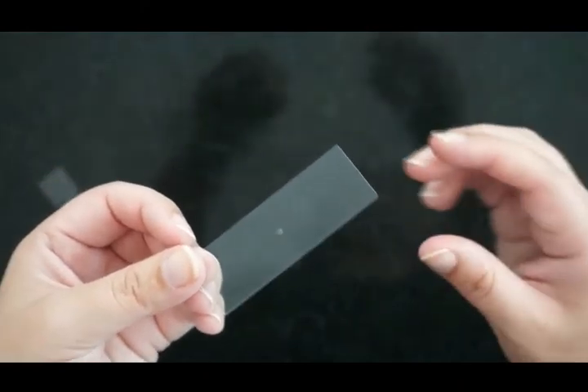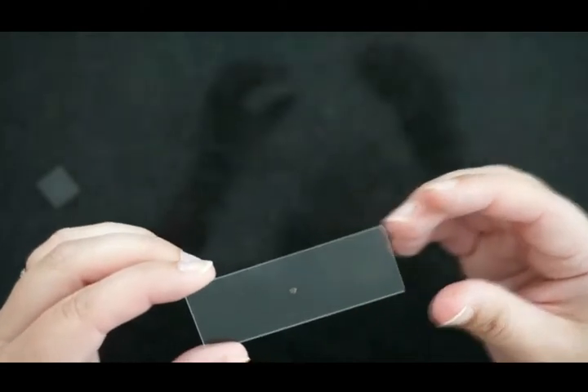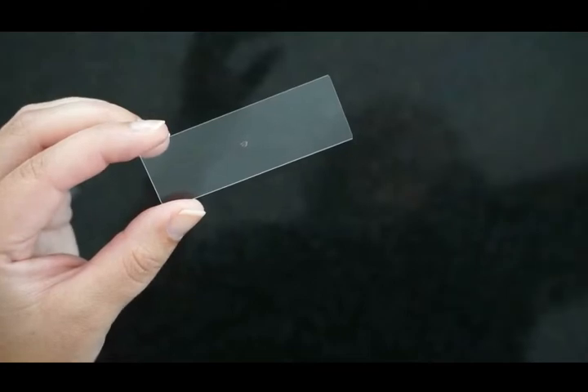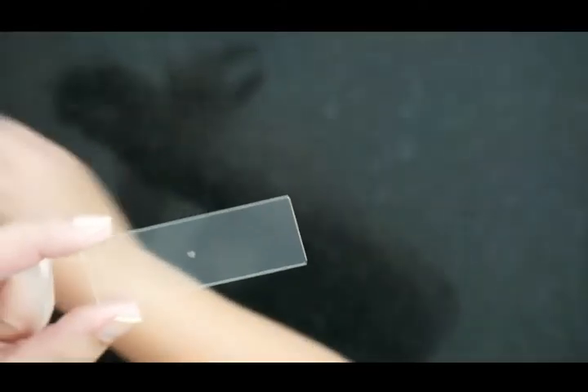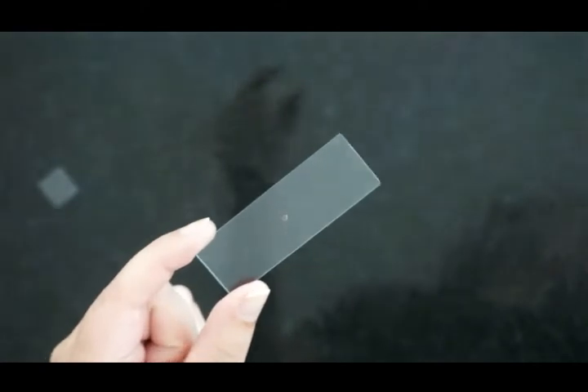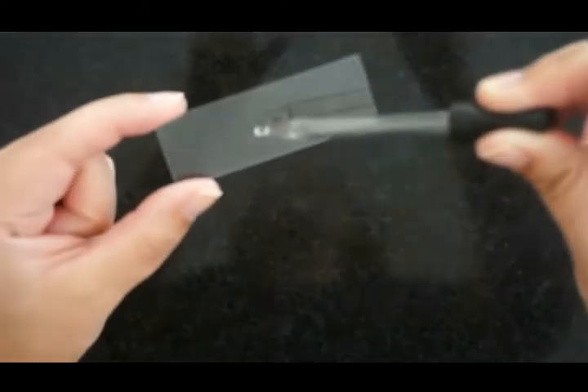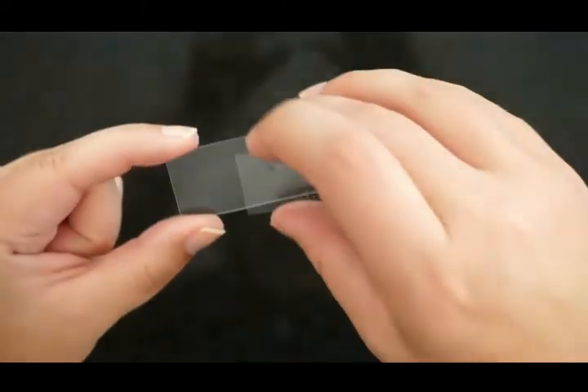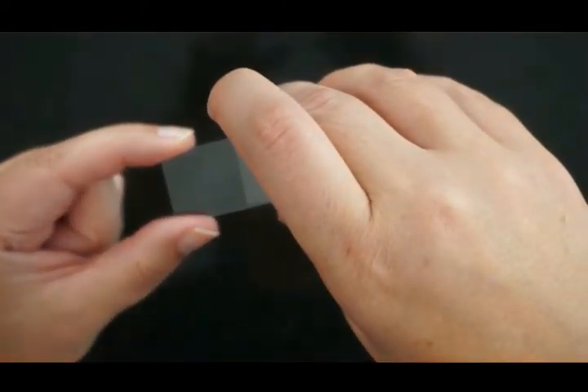You're going to add one drop of water to that, and then put your cover slip on top. Try to drop it from an angle, one side to the other — that squishes out some of the air bubbles.